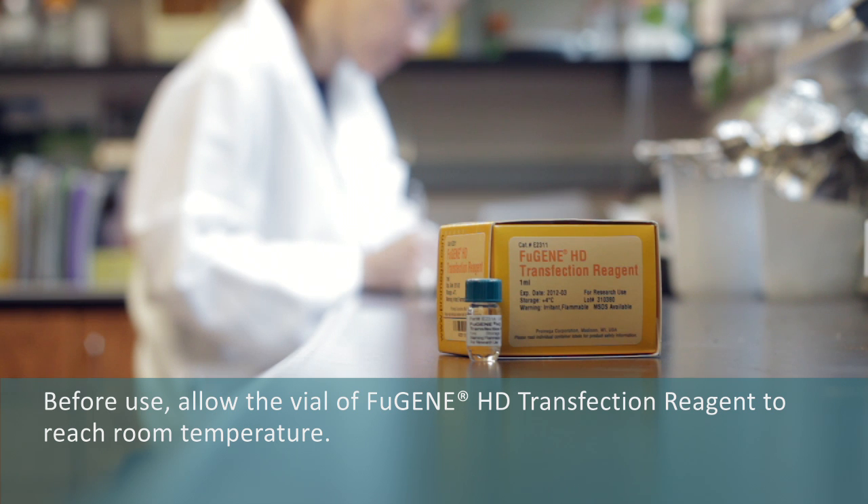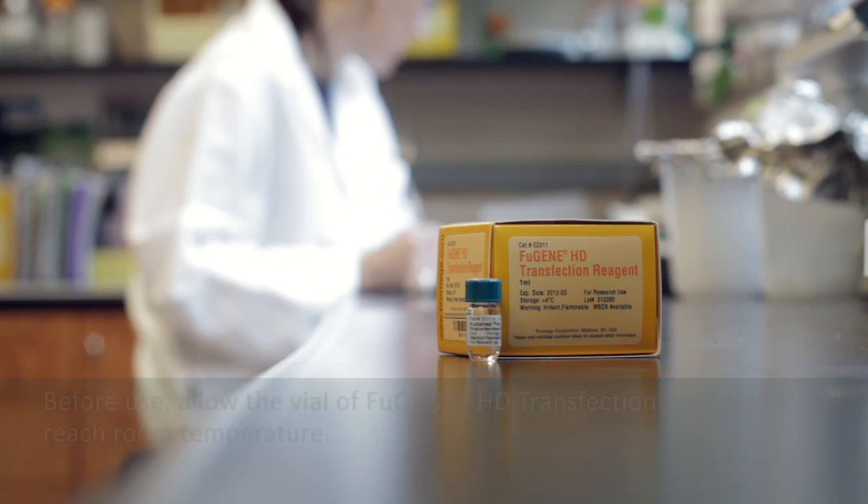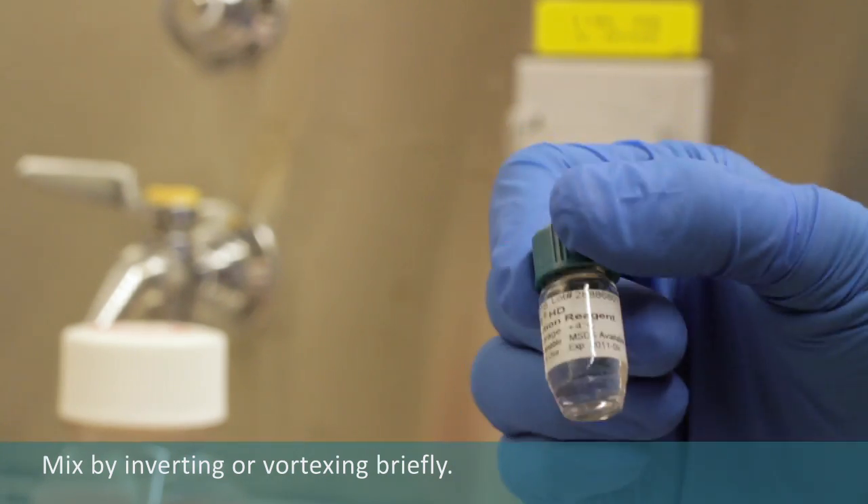Before use, allow the vial of Fugene HD transfection reagent to reach room temperature. Mix by inverting or vortexing briefly.